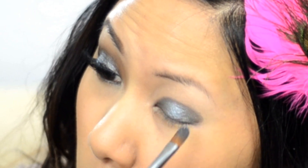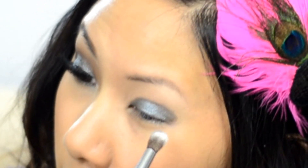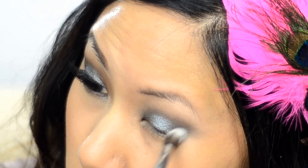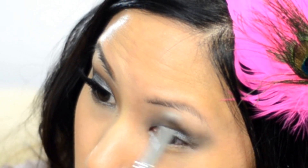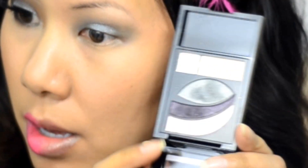Just sweep on to the edges to blend it in. Now I'm taking my blender brush — this is a synthetic blender — dotting it into the silver shadow, tapping off excess, and just blending out those edges. When I use the shadow dry it's not as vibrant, but it still helps blend out the color, so windshield wiper motions.